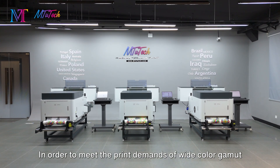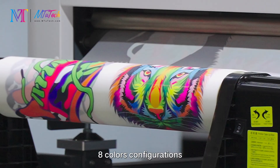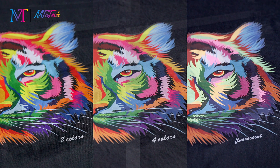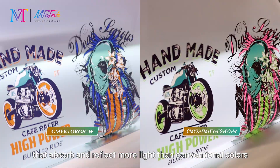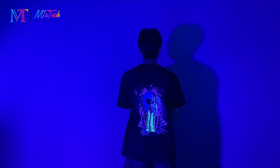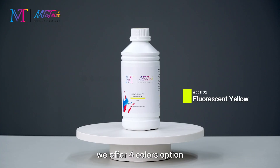To meet the demands of a wide color gamut, we offer DTF printers with four colors, eight fluorescent colors, and eight color configurations, helping create distinctive special effects for your garment printing business. Fluorescent refers to colors that absorb and reflect more light than conventional colors — they glow under UV or black light. For the fluorescent printing solution, we offer a four-color option.